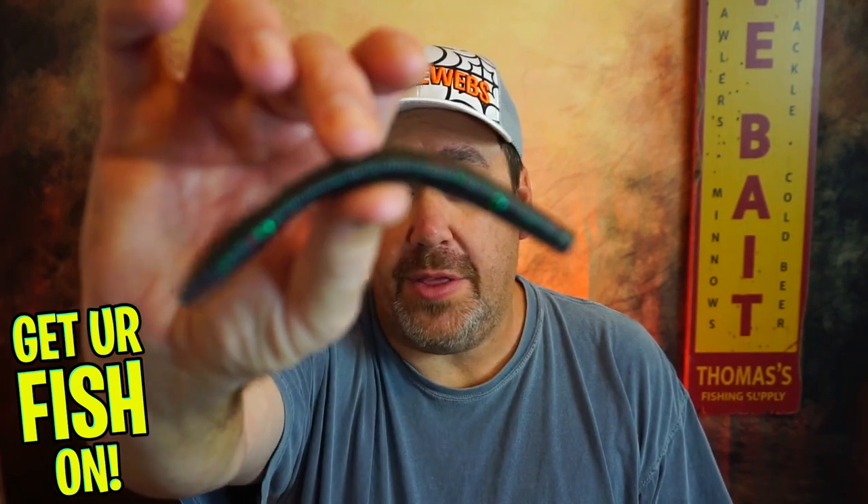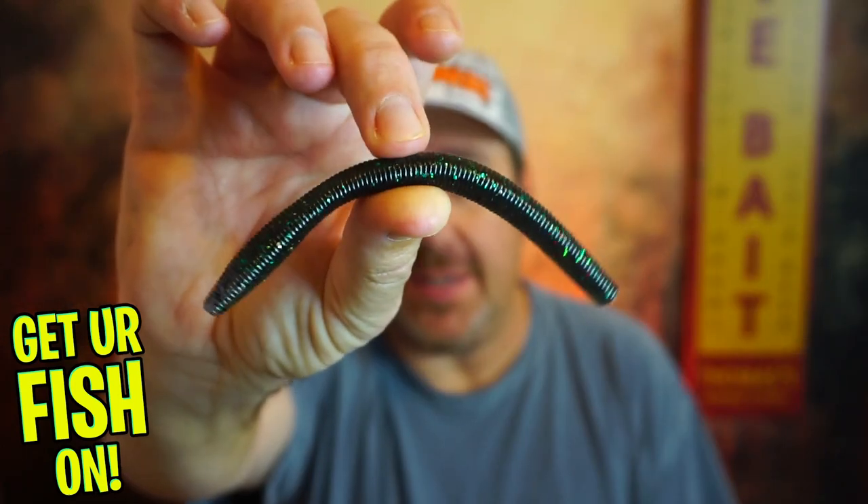Is there room in your tackle box for the Grande Bass Salty Stick? Let's find out.